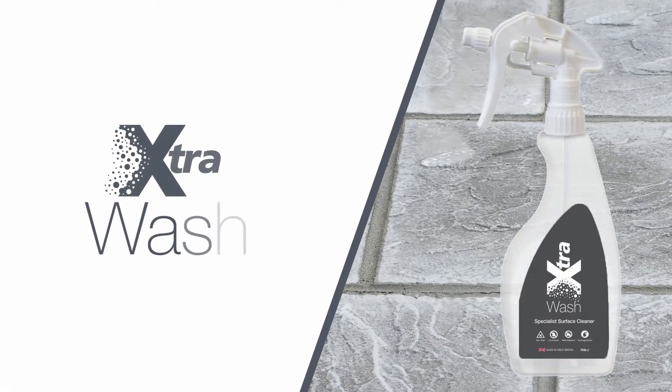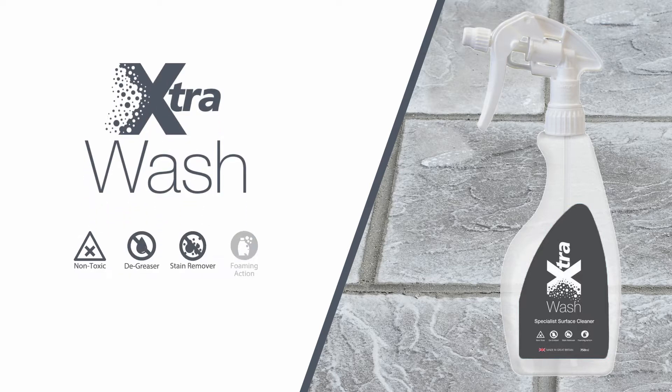Extra Wash is a revolutionary new cleaning solution from AquaAir, designed for quickly cleaning tiles, paving, or any other hard floor surface. A single cleaning solution for all internal and external surfaces.